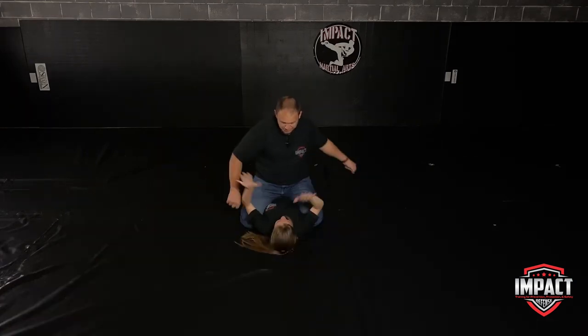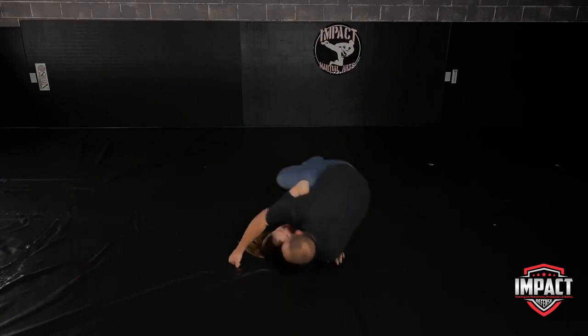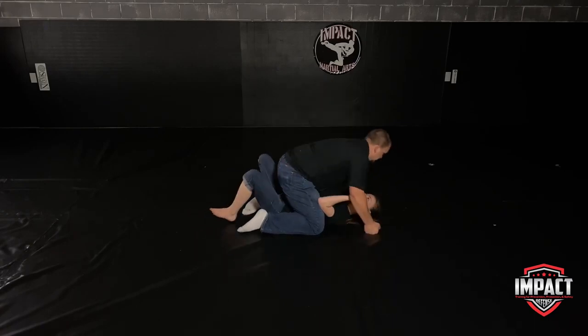Now demonstrating with punching: block, block, bridge, trap, trap, and roll. And again: bridge, trap, trap, and roll.